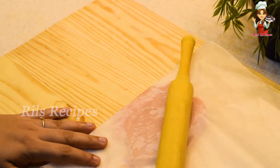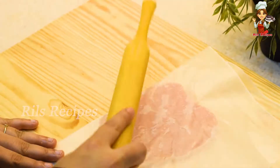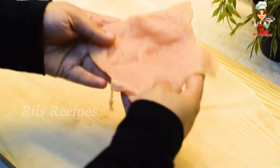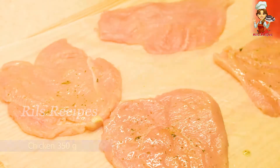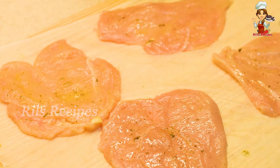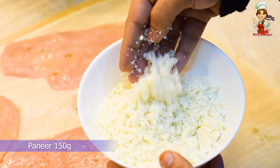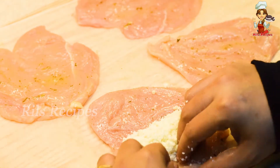Cover with parchment paper and roll it with a rolling pin. Put the chicken in a bowl. Add a little bit of ginger garlic paste and mix it in, then brush it. Put 150g paneer on the side and fill it in.